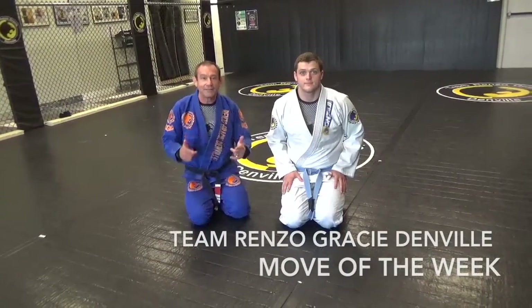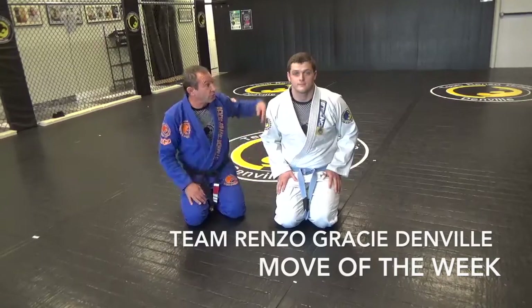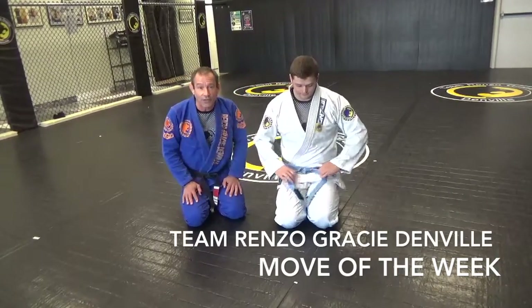Hey guys, once again we're back. Team Hens of Grace of Denville, Professor George Cernak, and Dave Barry.